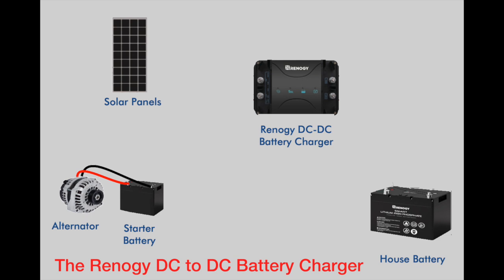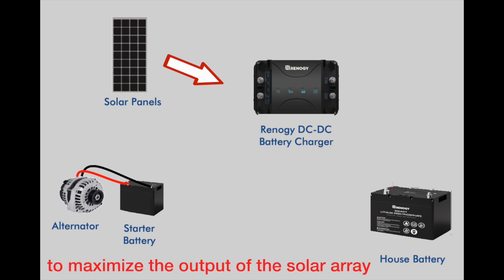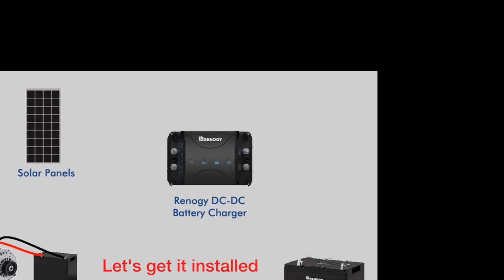The Renogy DC to DC battery charger is quite the sophisticated piece of electronics. It uses an MPPT type solar controller to maximize the output of the solar array. Then when the engine is running, it combines the outputs of the alternator and the solar array to provide the optimal charging voltage and current for your house batteries. So, let's get it installed.